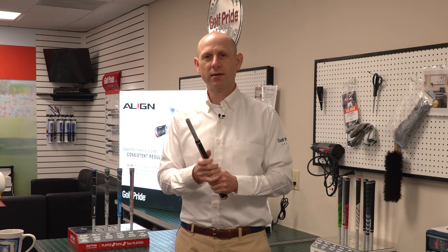A lot of players don't like a full cord grip because it's very rough on their hands — it is a little bit firmer for sure. But if you're worried about slippage from wet weather or hand sweating, there is no substitute. You need to be using a full cord grip.